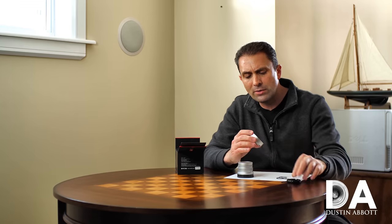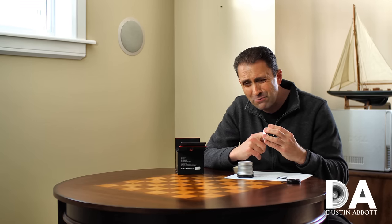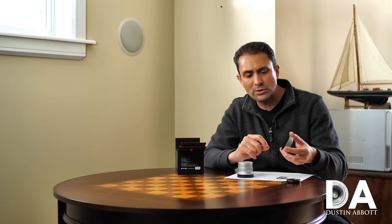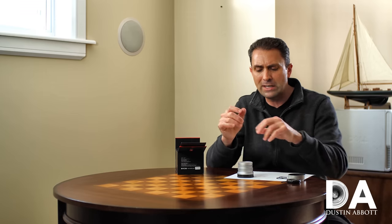One other thing to note on the lens hood is that it's not flocked inside — what it has instead is very tiny machined ribs designed for the same purpose. From a close distance it actually looks like it's flocked, but it's actually ribbed. All of that is designed to prevent stray light from bouncing around.